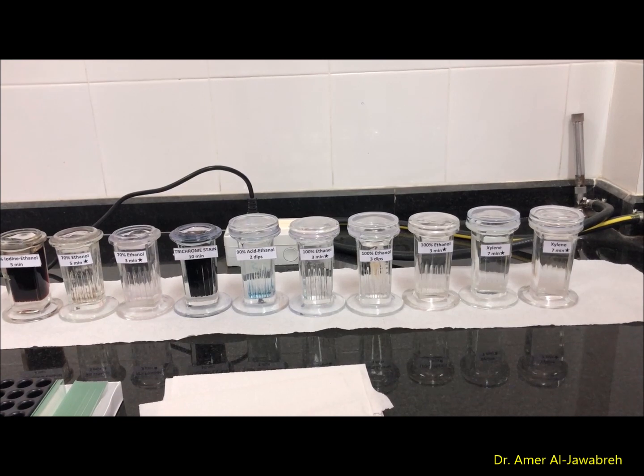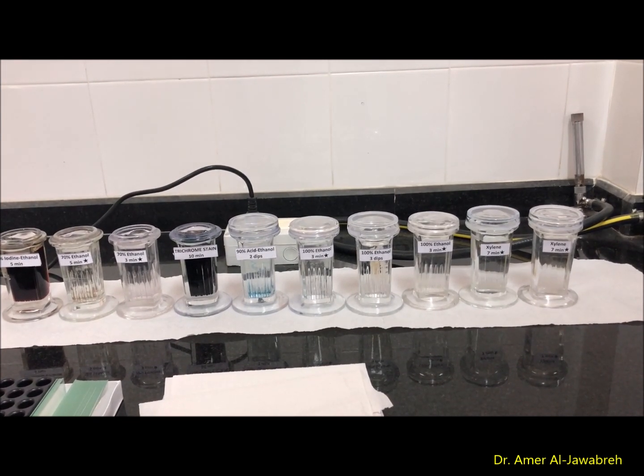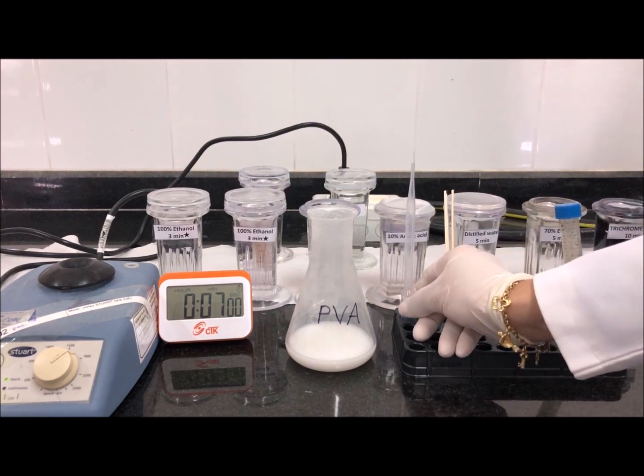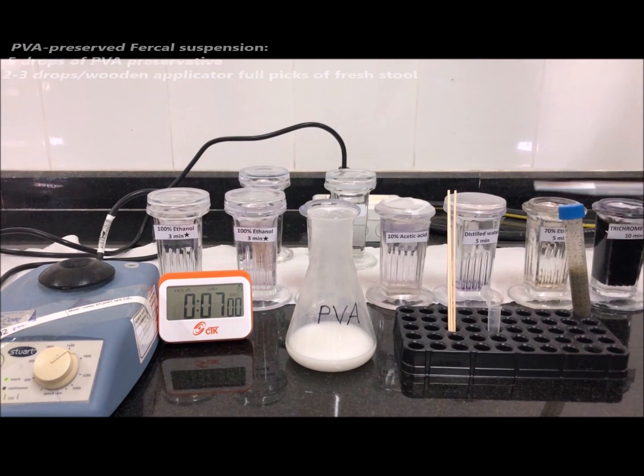A permanent stain smear for stool analysis is an essential step in the detection and species identification of intestinal protozoa. We are now going to prepare a PVA vehicle suspension, which is the first step in preparation for trichrome staining.